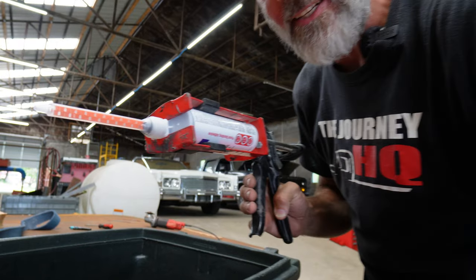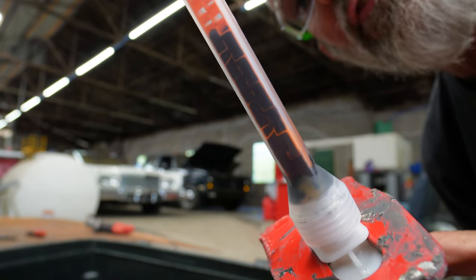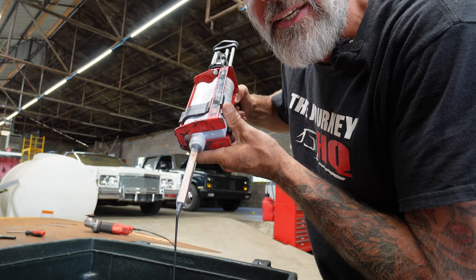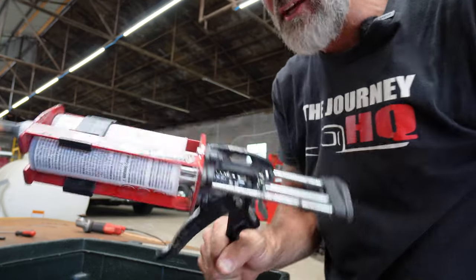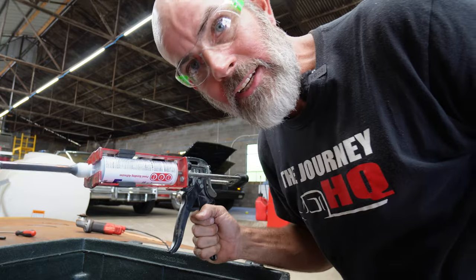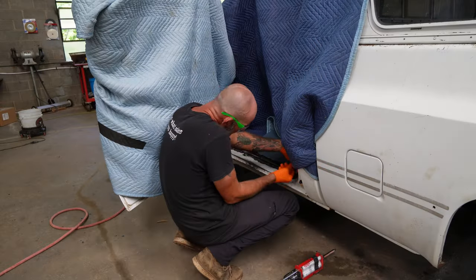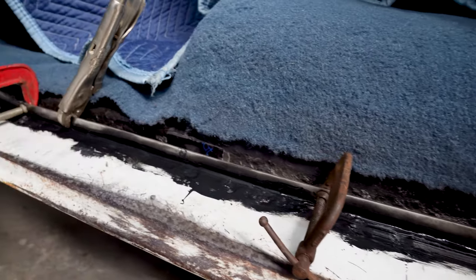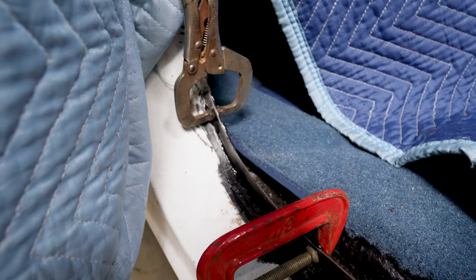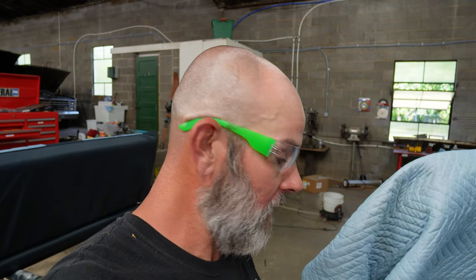The tip slides in and locks into place. You can watch the glue traveling up and mixing as you squeeze. Squeeze some into the trash can to confirm you've got a good mixture, then relieve pressure — now your glue gun is ready. I've got the piece clamped in at as many clamp points as I can get. I put a bead of glue across the bottom edge to give it more contact spots and filled in a couple of pits that would let moisture into the cab. It looks nice — I'm happy with how it turned out for a patch repair.